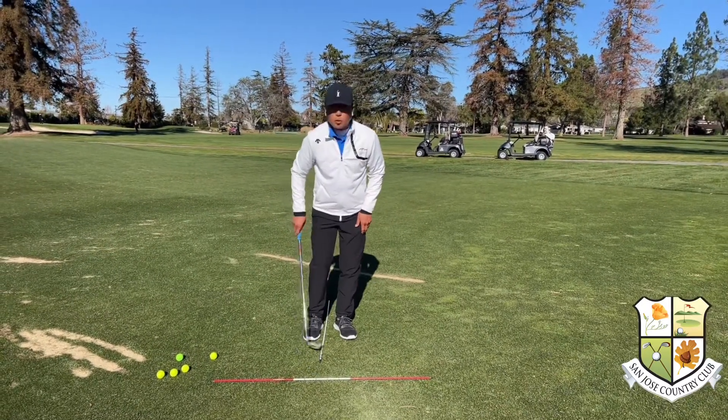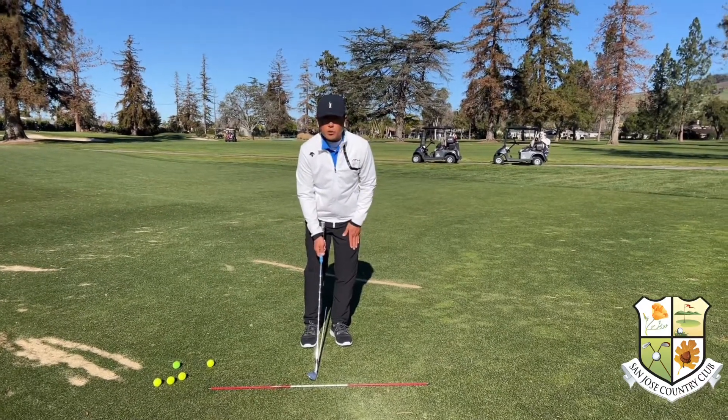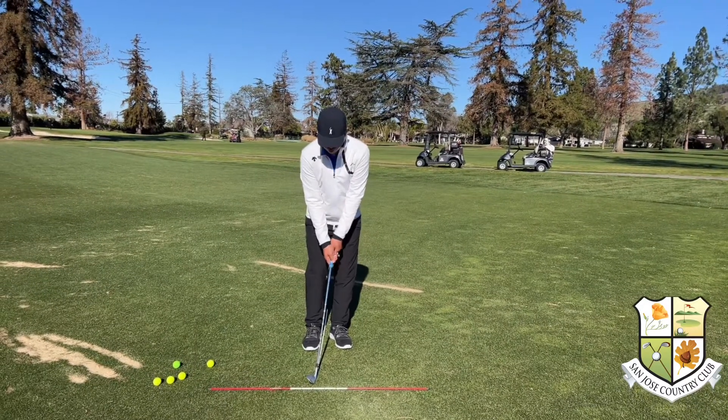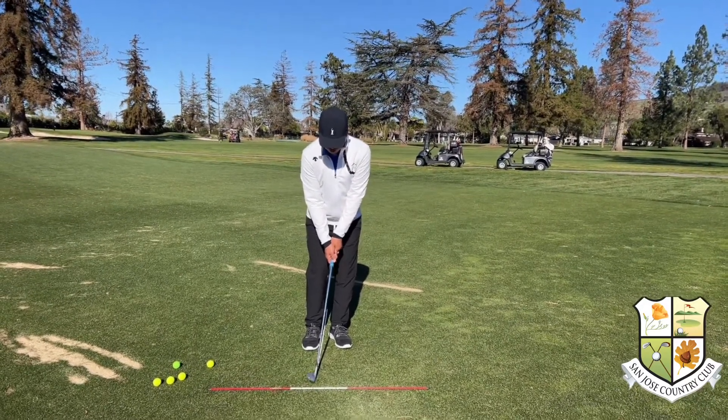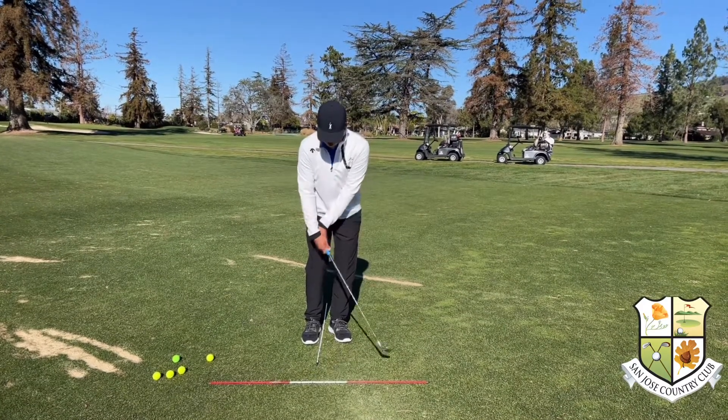So once again: narrow stance, ball position on the inside of the right foot. Put about 75% of your weight on your left — that's going to allow you to keep your hands forward. From here, in order to hit a low chip, it's really important to keep your hands very flat.